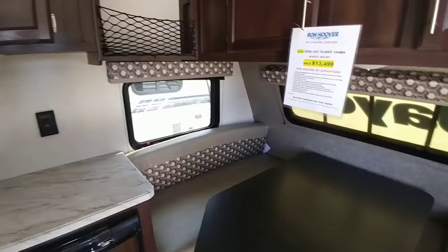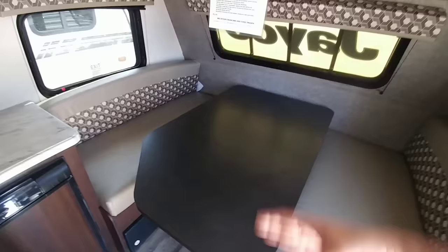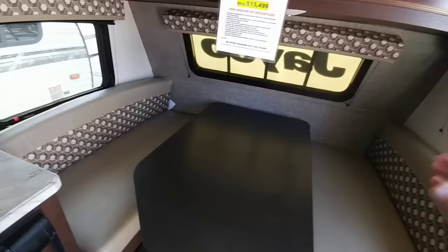Up front you have your dinette area and believe it or not it is a very large dinette — probably at least four feet long. You can easily sit about six people here: four adults and two small children, or two adults and four small children. This also converts into a full-size bed which is really nice. So if you're not bringing that many people you could easily turn this into a bed, which would be your master bed. Then as you come around past the kitchen, you can see in the back you have something special.